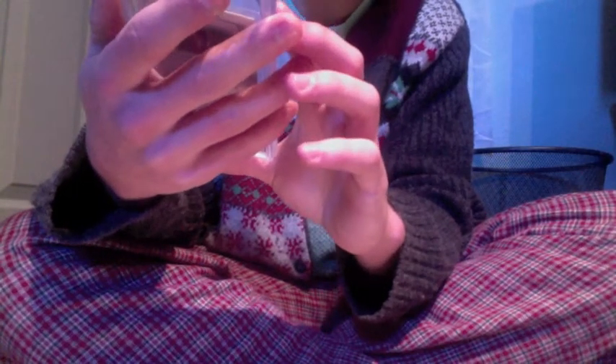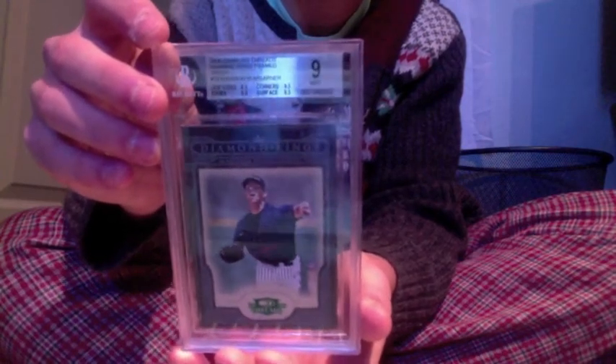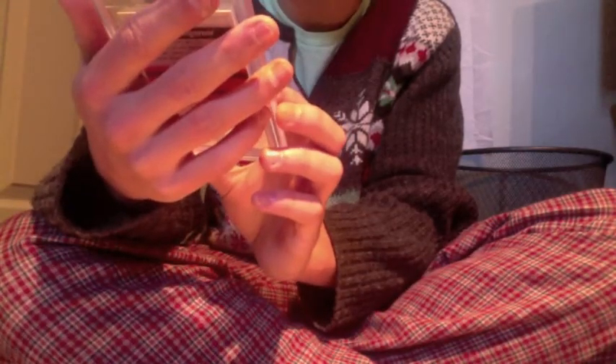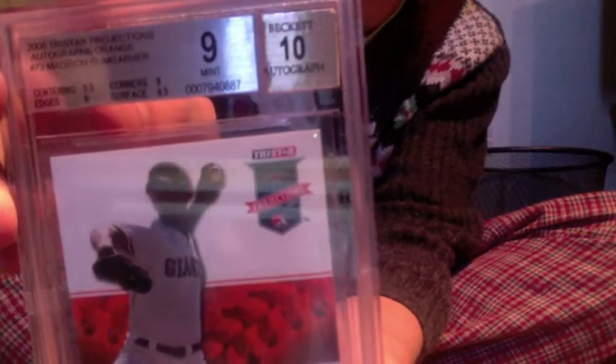Here's a card I just got back: 2008 Donruss Threads green — it's a nine, but I'm going to send it back to Beckett because it should be a 9.5. It's very close — look at this, I'm right there. If the centering just goes up a little bit, and it is well centered, so I don't understand. Next one: 2008 Tristar Projections orange — got a nine. I'm going to be sending this one back too, because either edges or corners could go up and then I'd get a 9.5. It's worth a shot.